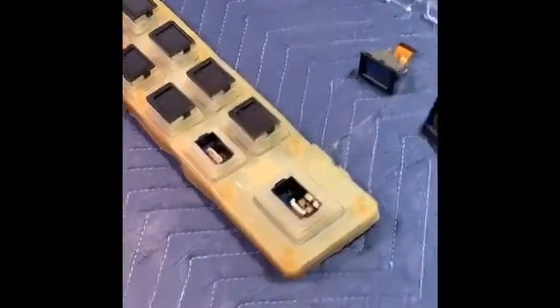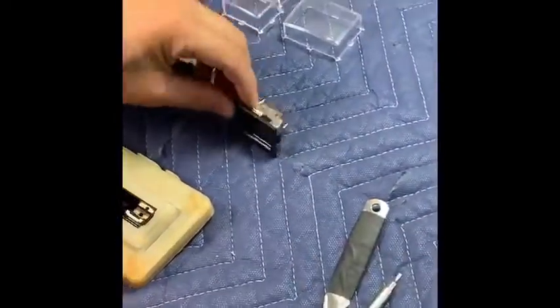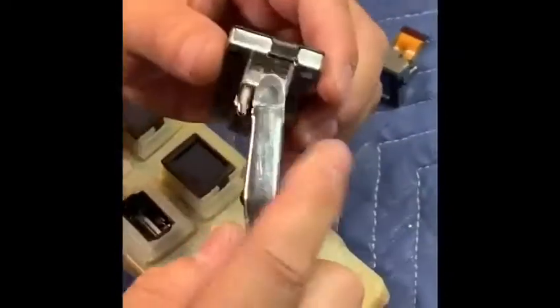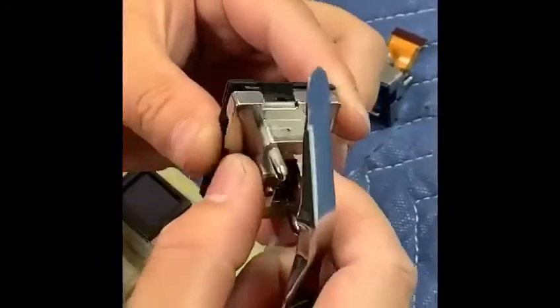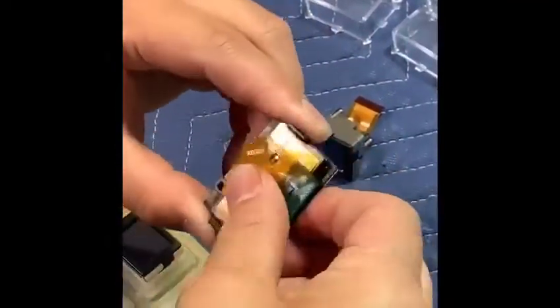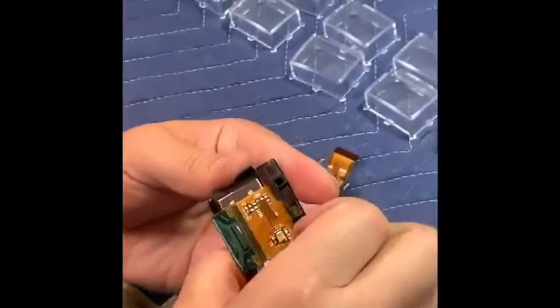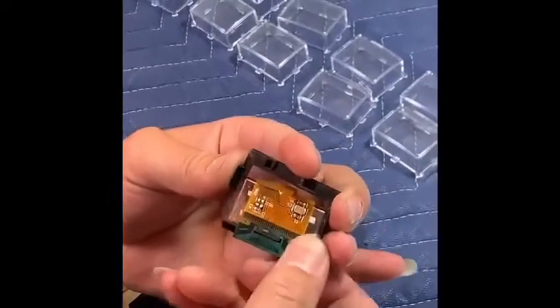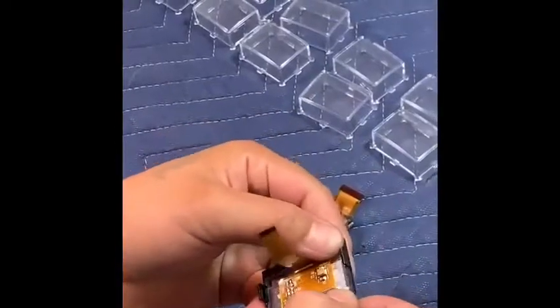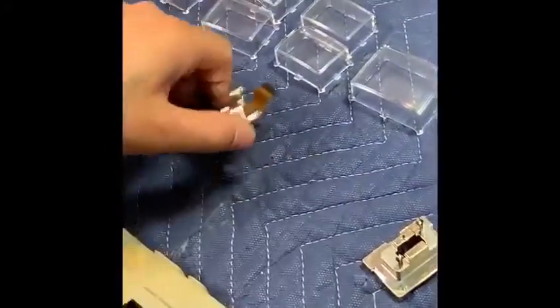We're going to take the screen out of the buttons. What we do first is unlatch the sides, just like that. Pull that off, pull the black housing off, and then slide the screen out of the black plastic face — it should slide right out. See the notches on the top of the black face? That's the tail side, so when you're putting the screen back in, that's the side you're going to put it in. So that was the big one.